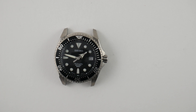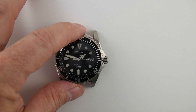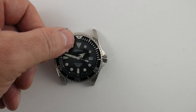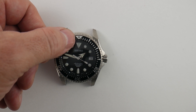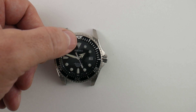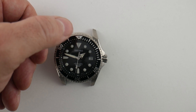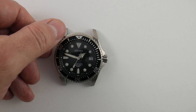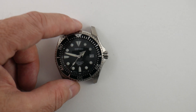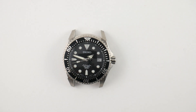One more issue common on first-gen Shoguns: the dial and the chapter ring do not line up. There are pins on the chapter ring and dial, so if it doesn't come from the factory lined up, there's no way to modify it to make it line up correctly. On this one, since it has a domed sapphire crystal, it kind of enhances it a little bit, but you really can't tell unless you look for it — kind of like a mole on somebody's face: you won't notice it until someone mentions it.